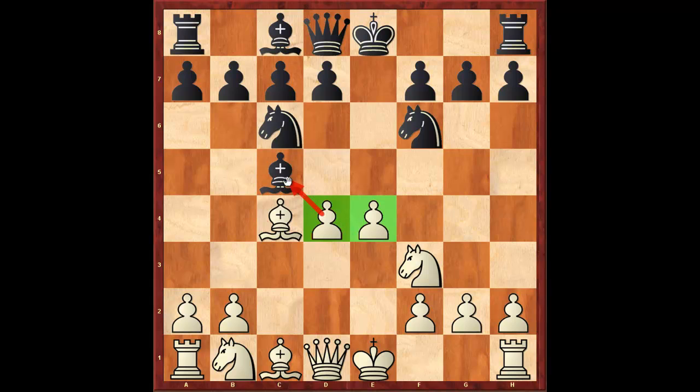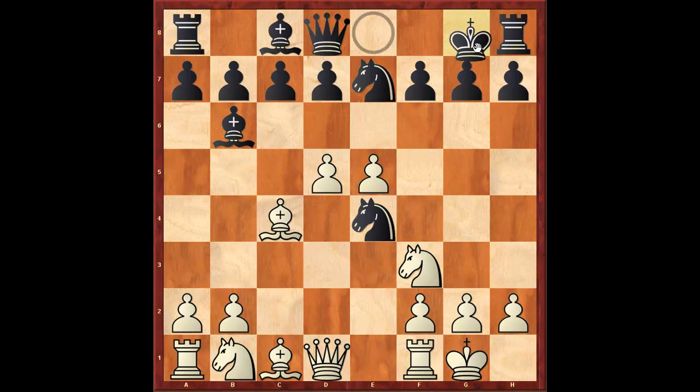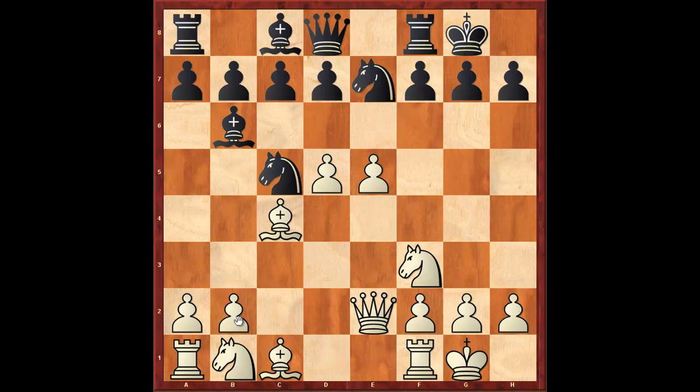In this position, bishop to b4 check is the theoretical main move. But it's also important to show that after bishop to b6, white shows his advantage after d5, knight c7, e5, knight e4, castles, castles, queen e2, knight c5, b4. This is a game between Irving and some amateur.